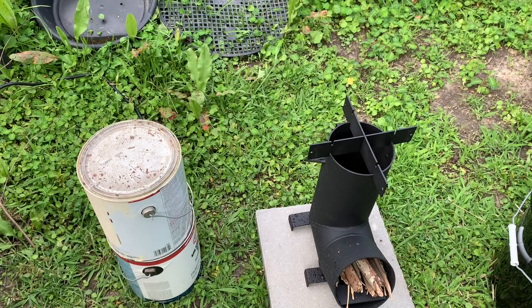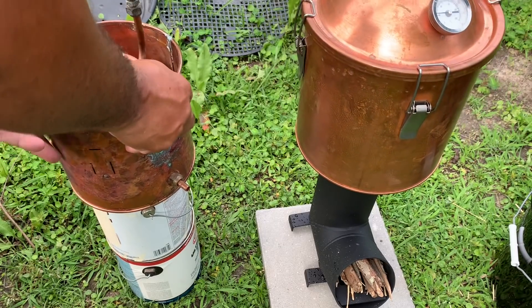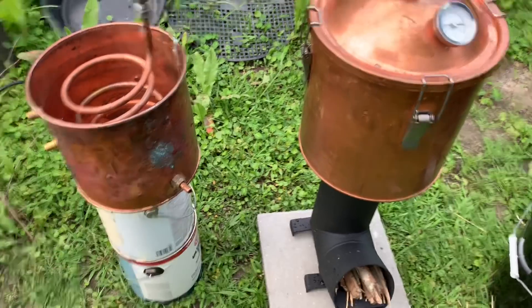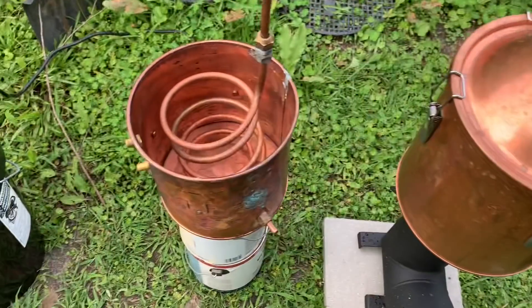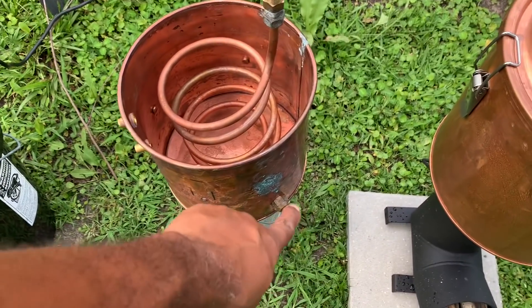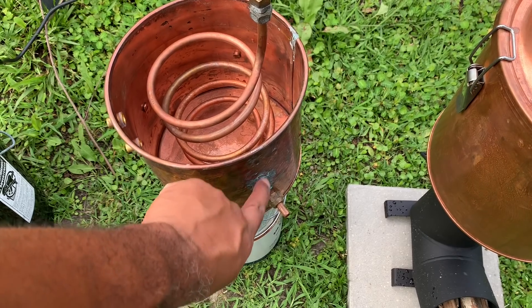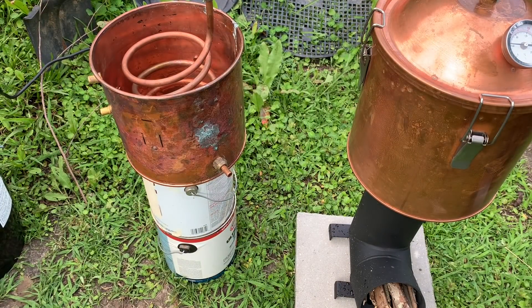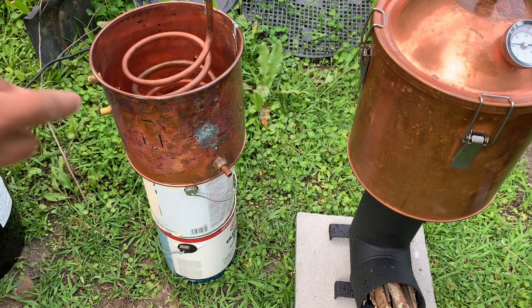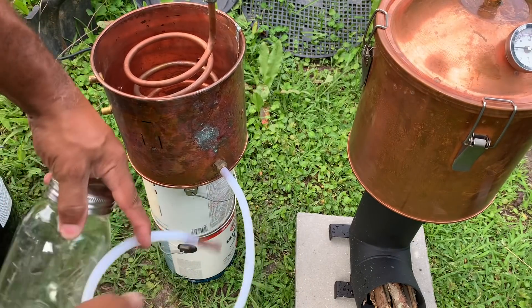Now I'll be setting the pot on top of the rocket stove. I have two paint cans on this side to hold up the ice bucket, and now we're just going to bring that up to temperature. We're trying to clear that line out, because inside this copper tube there's copper corrosion. I added an extra tube on here and a jar so we can watch this closely.